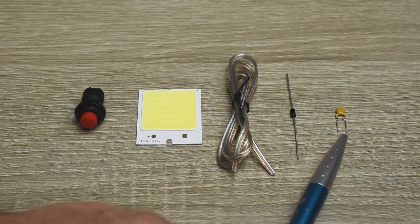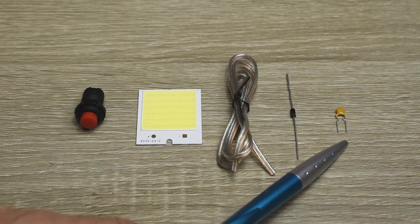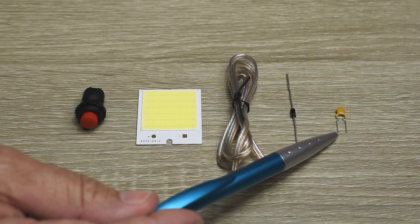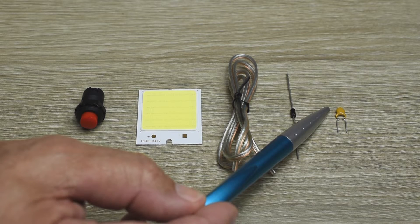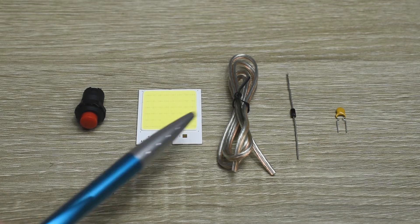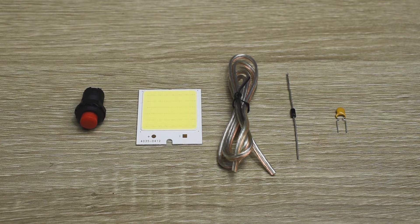This PPTC is designed to handle up to 500 milliamps of current. The mini panel only draws around 300 milliamps, so as long as you stay below that 500 milliamp rating, it allows full current to flow to the COB LED panel. If you exceed the 500 milliamp rating or the wires get shorted, this component heats up, its resistance increases, and very little current flows to the panel. Once the fault is removed, it cools down and lets full current flow again. It's very useful because you don't have to worry about replacing fuses in the event of a short circuit.